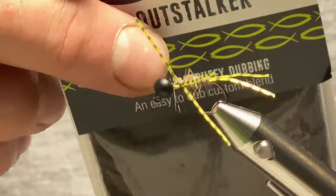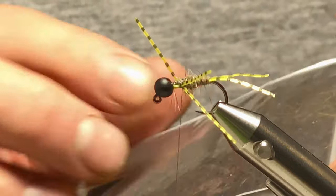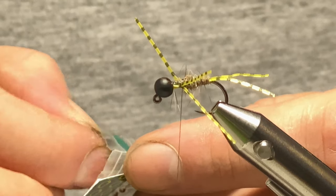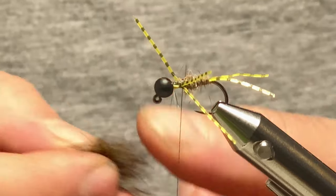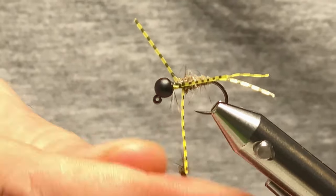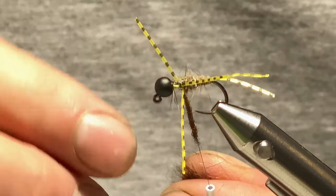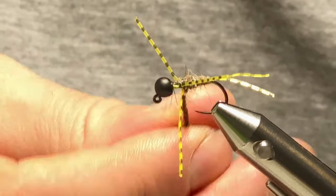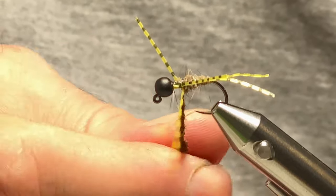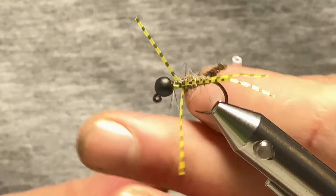For the thorax I'm again using Trout Stalker dubbing — this is Highland Peat. But any black spiky dubbing you've got will still do the job. This one has got little flecks of yellow, pink, and blue — it's a nice little dubbing. Come in and get it nice and tight, then bring your thread down.